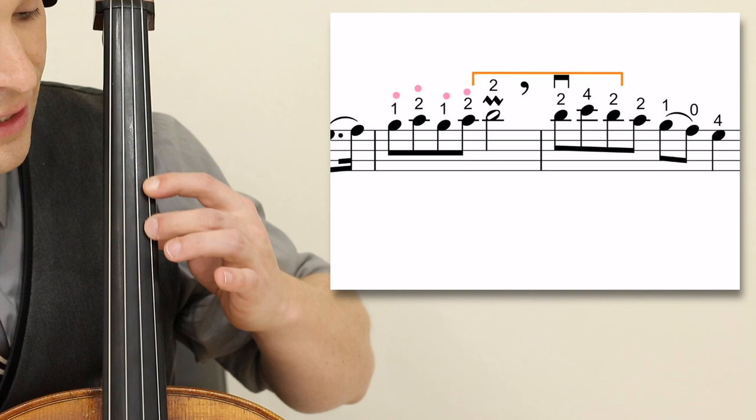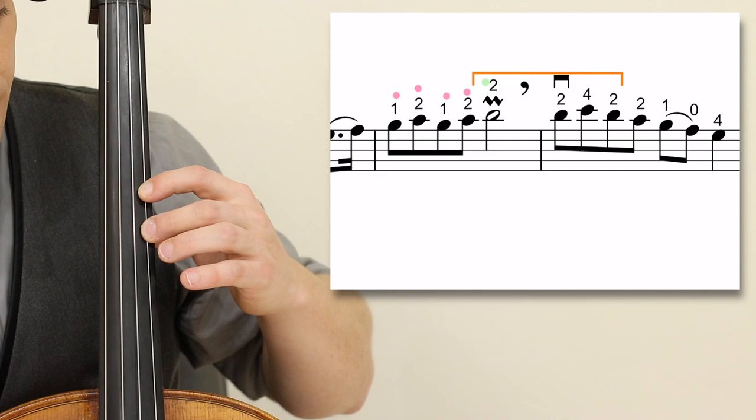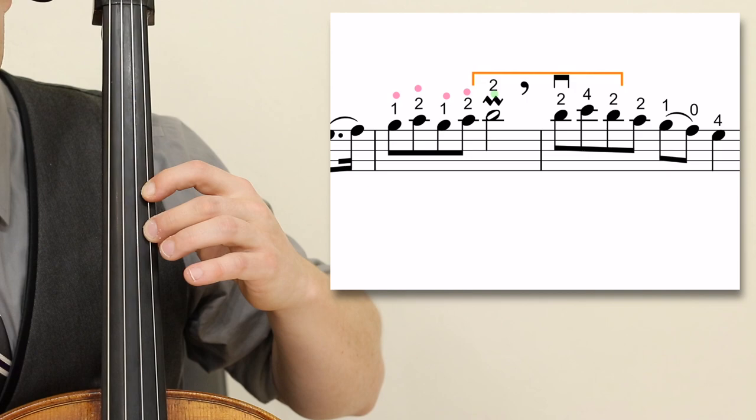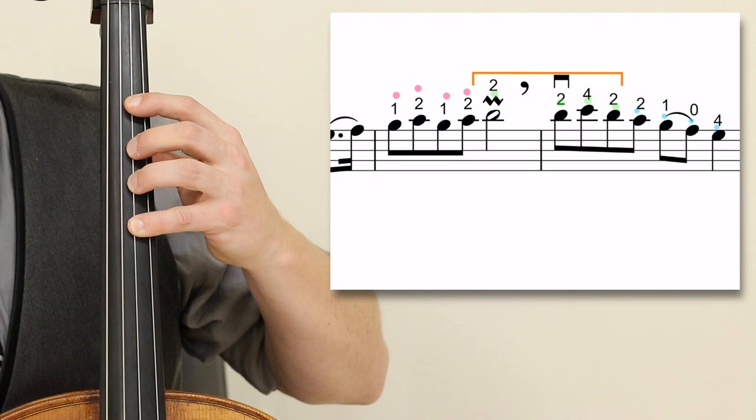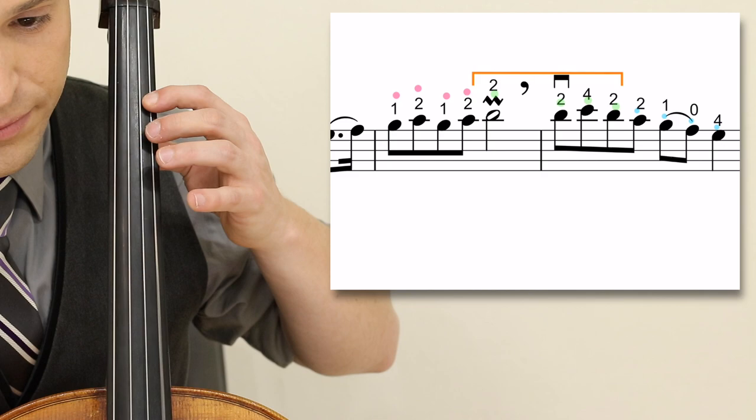In measure 20, you play one, two, one, two — B, C, B, C — shifting up to the upper second position. If you are unfamiliar with this position, there is a card in the top right of your screen; review that and then return to this video. You are on the second finger on the D, and then drop your four on the E natural, two, then shift back to C natural — one, zero, four. That is how you play that.